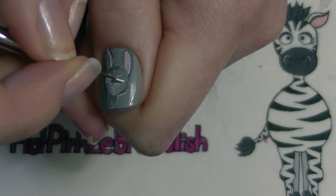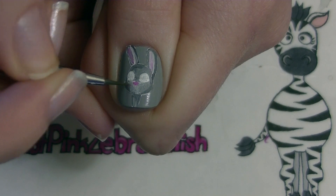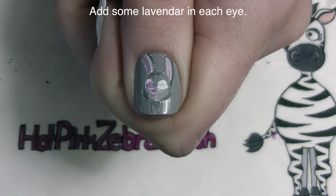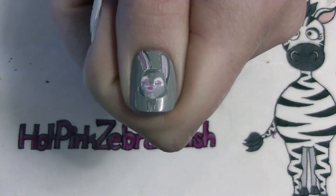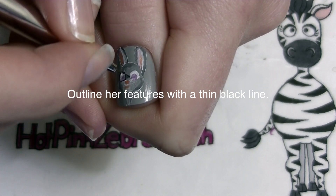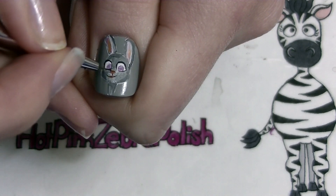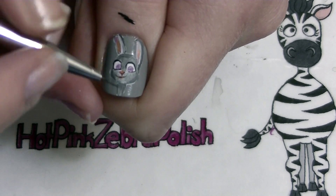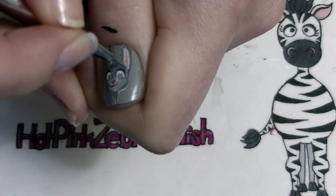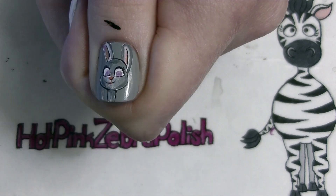Add her eyes with white, her nose with pink, and then a little bit of pink around where her mouth is. Now I'm going to be adding lavender in each eye and outlining her features and adding black details. I'm going to start with her eyes and then do some outlining around her mouth and nose. Don't forget to add her eyelashes. When you're outlining it really helps to have a little bit of water in your brush just to thin the paint out.